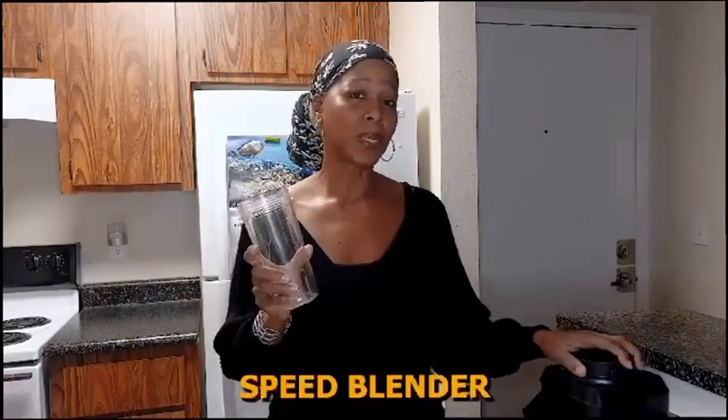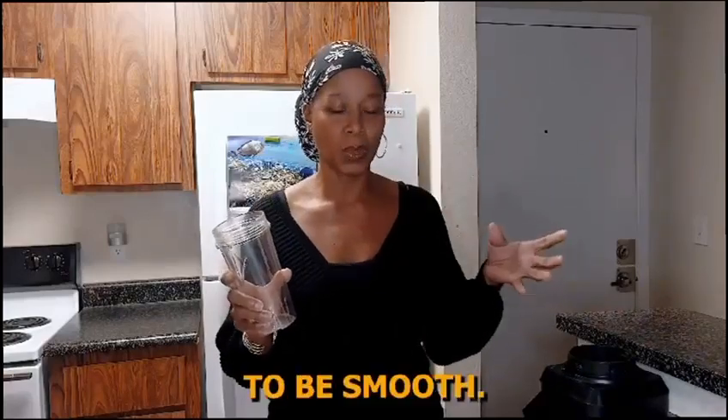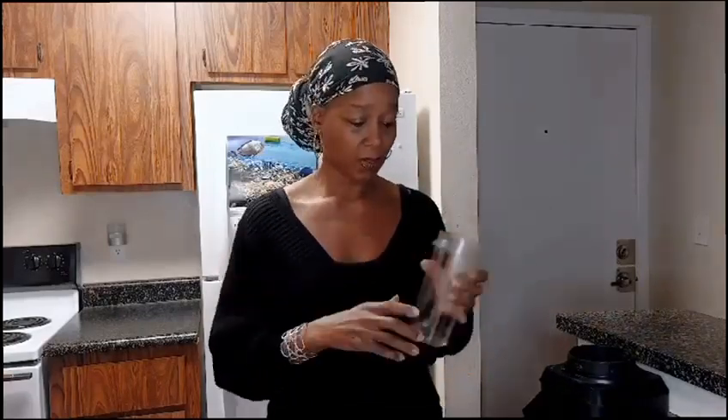Make sure you have a high-speed blender because you don't want it to be chunky — you want it to be smooth. So let's get started.